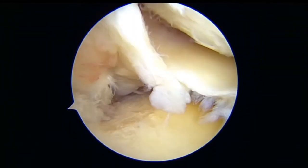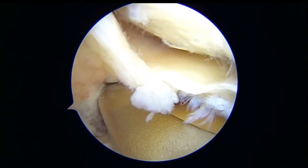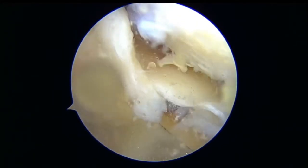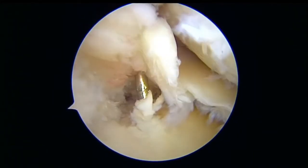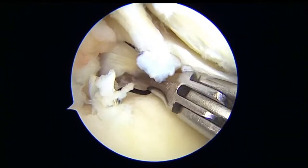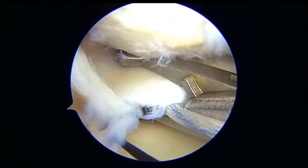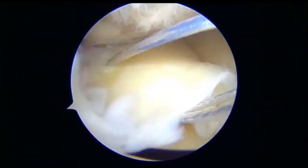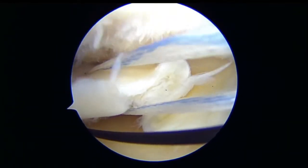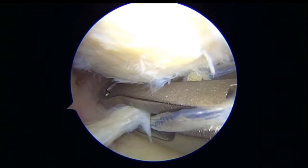I like to do a little bit of burr so that the bone bleeds there and helps in healing. Then with a meniscus root jig, we do a 2.5 drilling. Then with an antegrade device, we take a 0.9 mm suture tape and take bites through the meniscus.